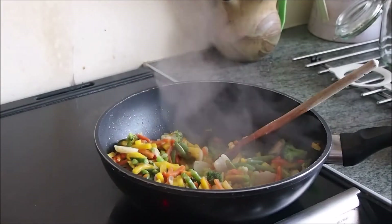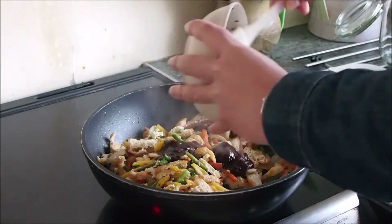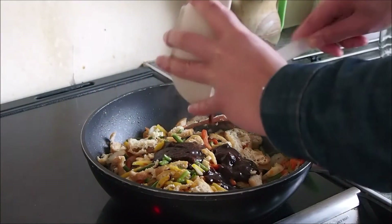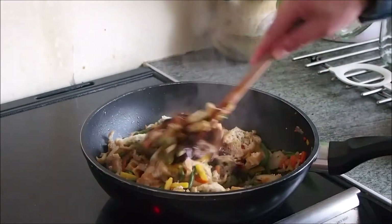When the vegetables have cooked down add in the chopped up tofu. Sorry about the lack of focusing here guys — I think the camera was getting excited about the deliciousness of the meal being prepared! Now comes the part that will add amazing flavour to the dish. Pour in the sauce that you've mixed and stir it in to the vegetables and tofu.